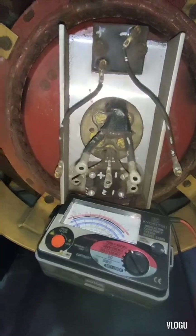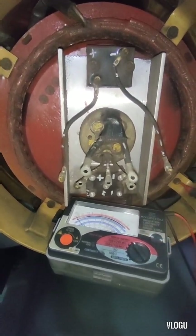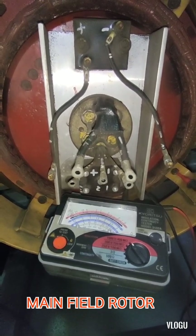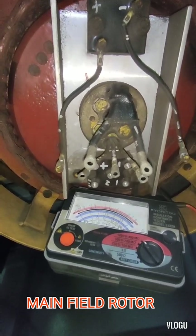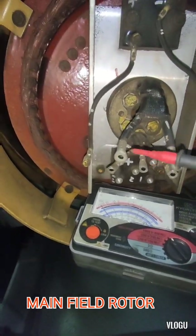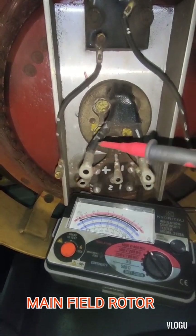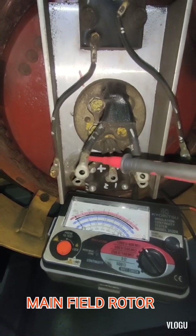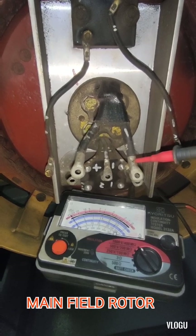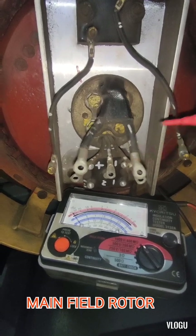Now we start on the main rotor field. As you can see, we have a marking for positive and negative. We test to ground first. The positive line reads infinity, and the negative line is the same — infinity. Therefore, there is no problem on the main rotor field.